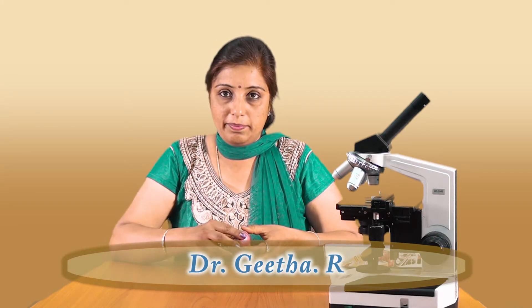Hello viewers, today we are going to learn how to mount an onion peel.